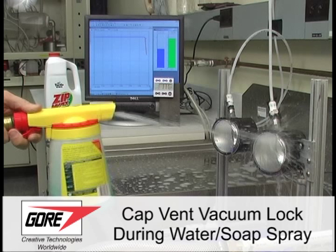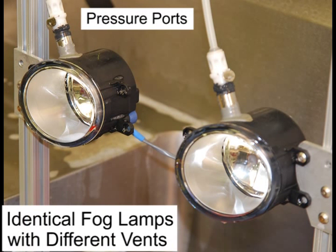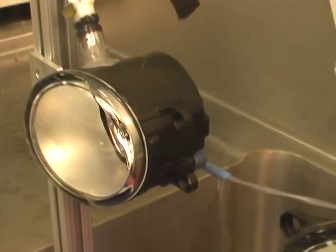Automotive lamps go through many temperature changes in a day which cause internal pressure changes. This is why vents are needed on lamps to equalize pressure. Automobiles are often exposed to water and common fluids such as car wash and wax solution. Vents should breathe and equalize pressure even when exposed to these common fluids.